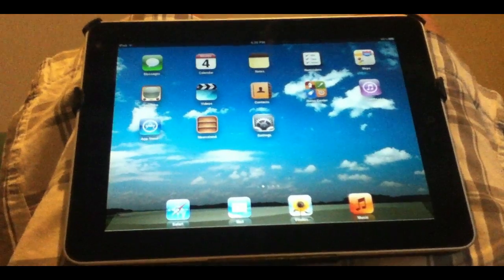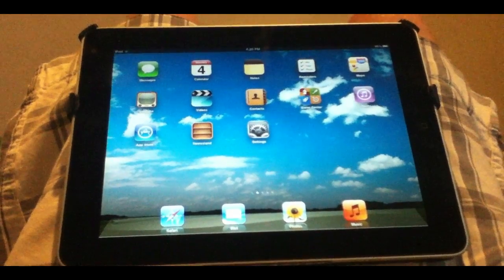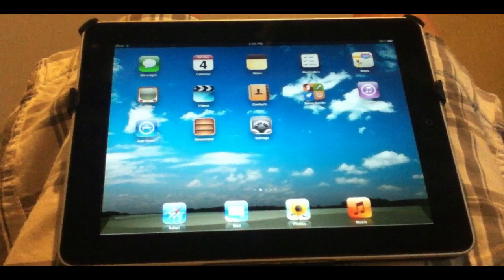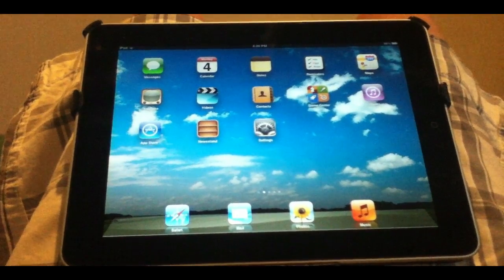I'm going to get my iPad right now. Okay guys, so as you can see, here's my iPad 1G. This isn't the iPad 2, but this is how it will work on the iPad 2. Basically, before I begin the jailbreak, you need 4.3.3 firmware or lower.